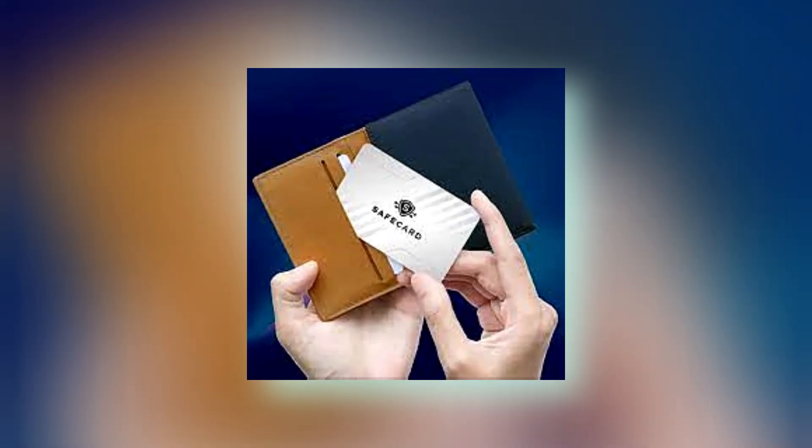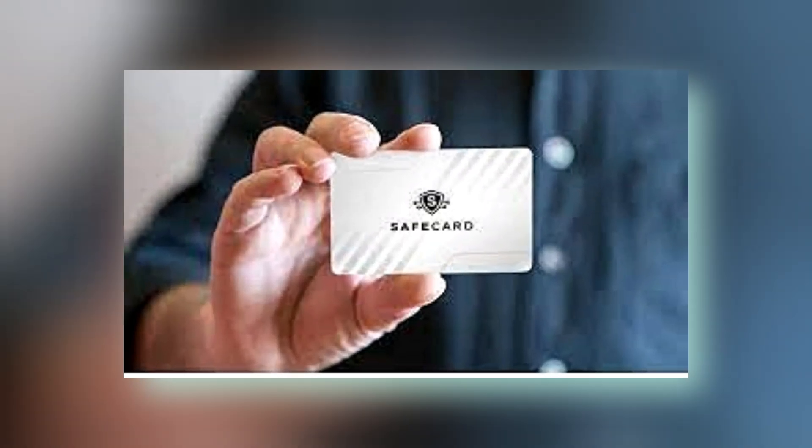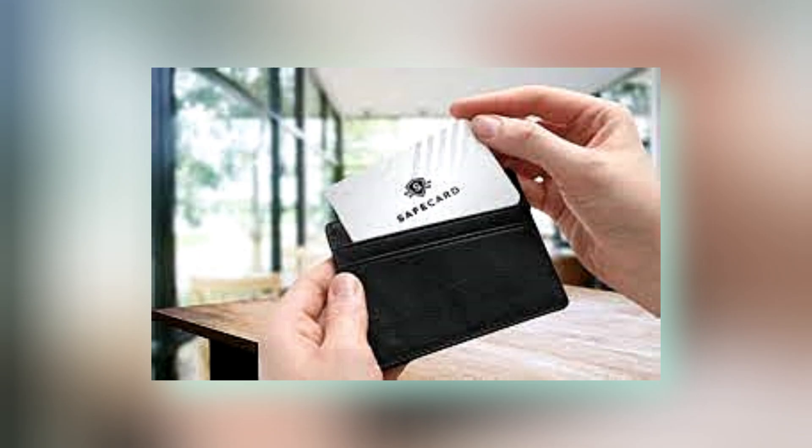Always Secure: one of the standout features of Cardion the safe card is its 24/7 operation. There's no need for batteries or charging, so you can trust that your personal information is always secure. Whether you are at home, out shopping, or traveling, Cardion the safe card continuously shields your RFID-enabled cards from unauthorized access.